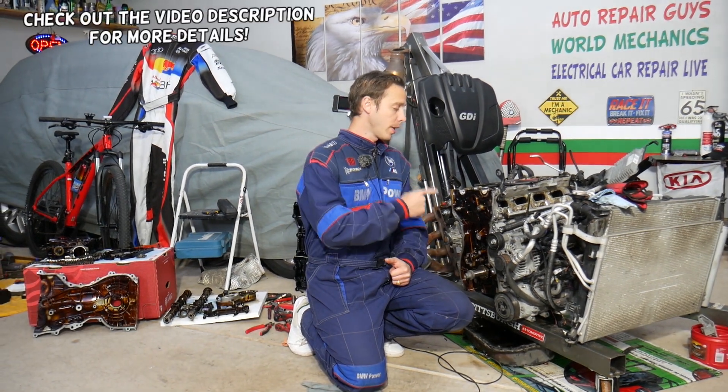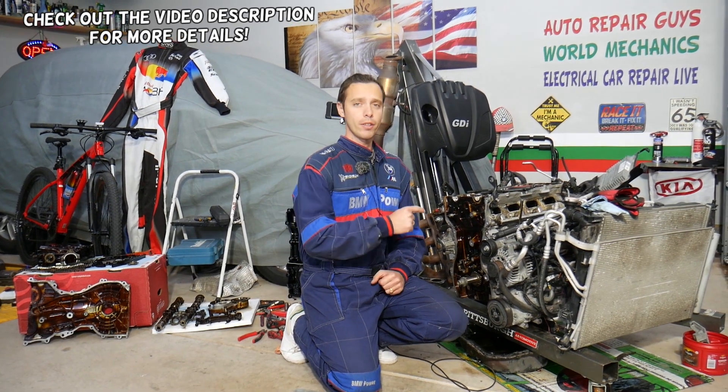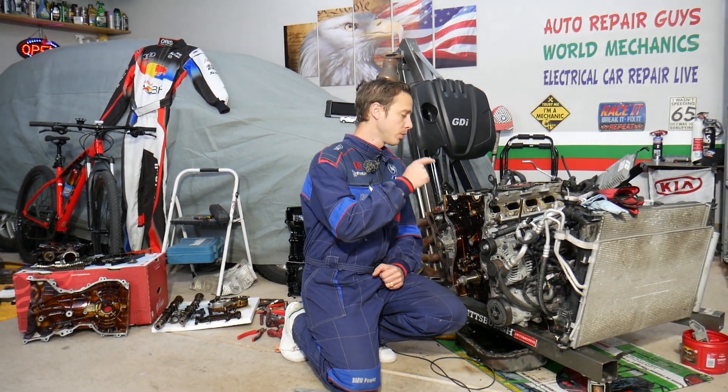Hey guys, welcome back to Electrical Car Repair Life. Thank you for watching and subscribing to the channel. Today will be a super helpful video for any of you with a Hyundai Santa Fe 2.4 GDI engine who are trying to find the torque specs and bolt sequence for the cylinder head gasket. Stay with us, we'll explain that as we go.